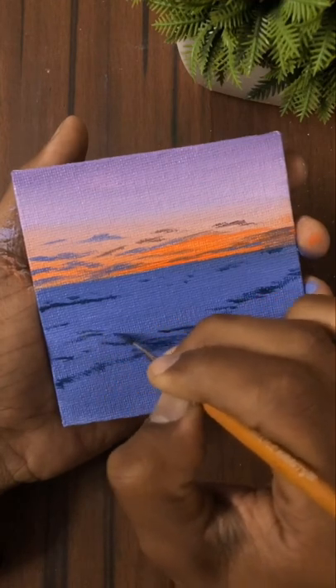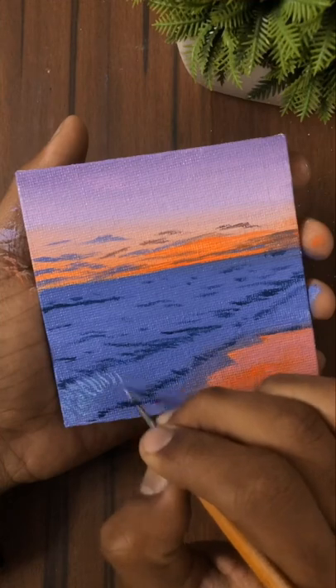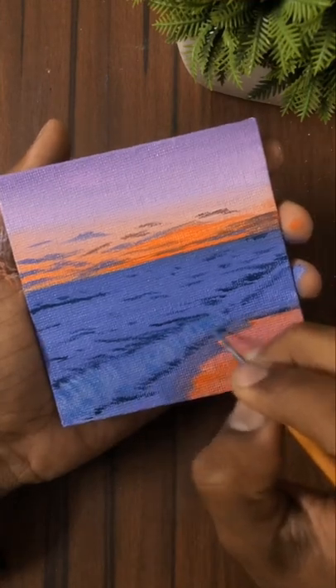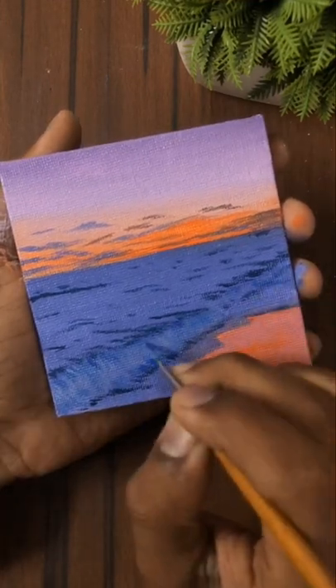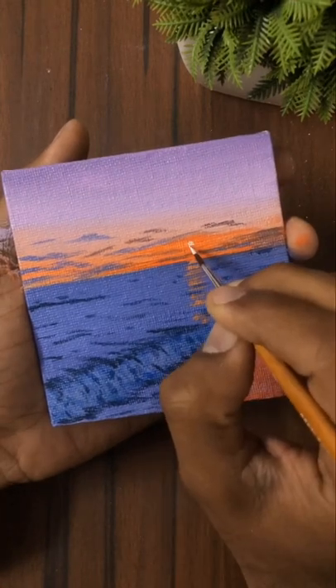Now I am using some dark color of blue for the highlights in the sea part, and I will use some light sky blue for the other highlights. Now I am adding some details in the sea, and finally our painting is complete.